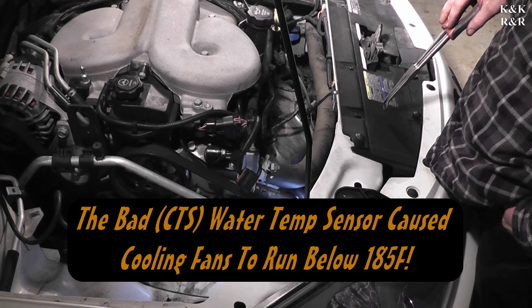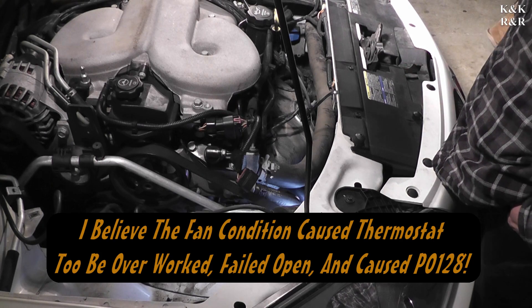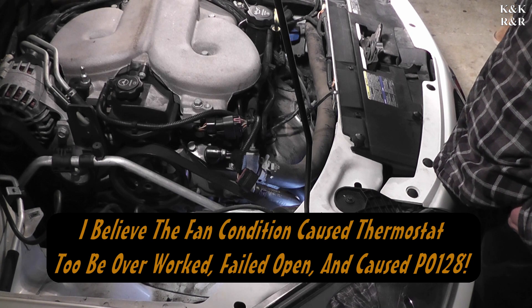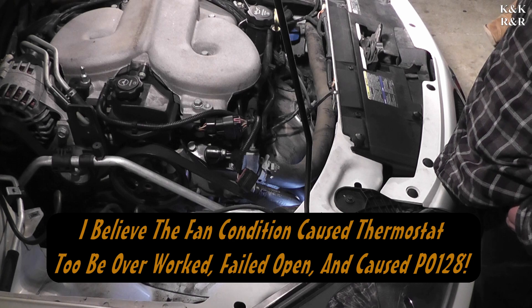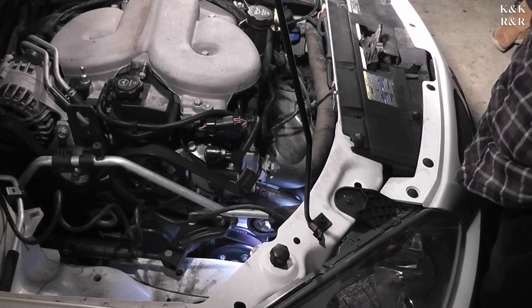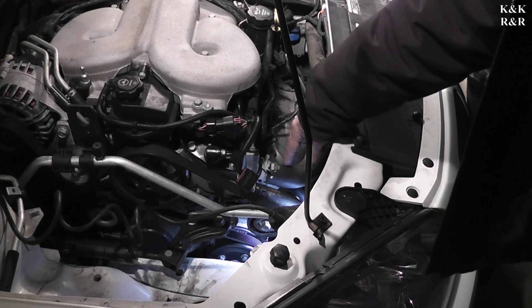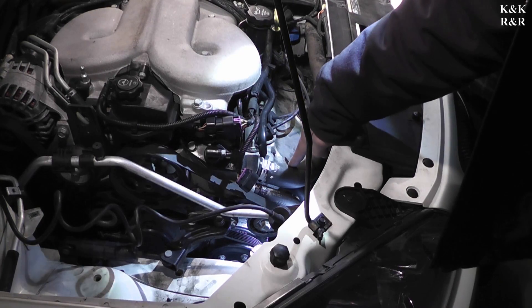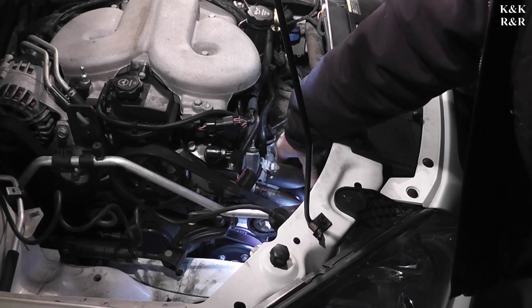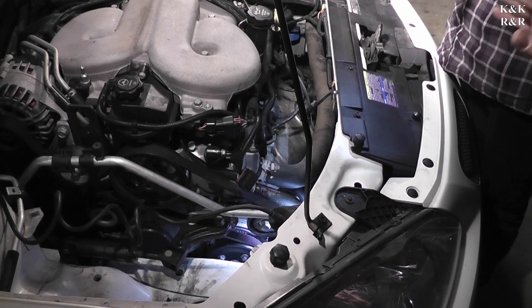We don't have the fan constantly running, but during testing we realized the thermostat was definitely bad. One of the easy ways to tell on these is you let it sit for about 12 hours — the colder it is outside the better. If you squeeze on the upper hose when you start it up and you feel heat immediately coming out and pressure, and eventually it feels like a squish bomb like a heavy sponge — when it's not hot and not full of pressure, the thermostat's bad.